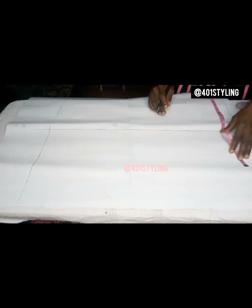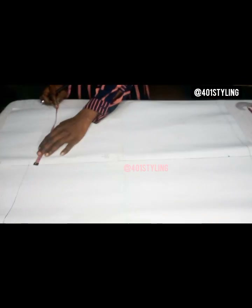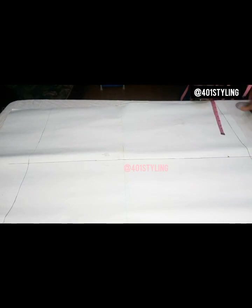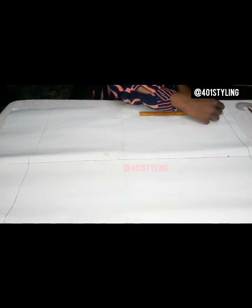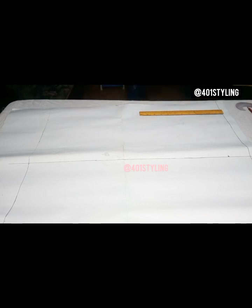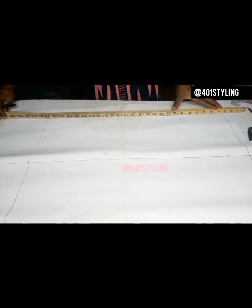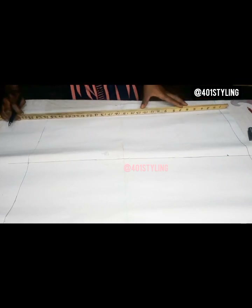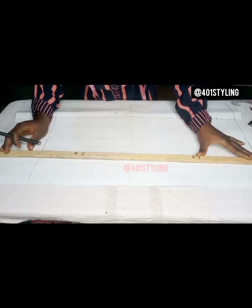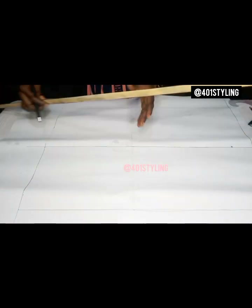Mark it towards the length and to the width — remember it is part of what we used to get our box, so to get accuracy. I'll use my long ruler here. I would advise you get a long ruler too, it's really important. There are some measurements you'll need to take where your small ruler will be frustrating, especially if you are making an oversized skirt or some exaggerated measurements.